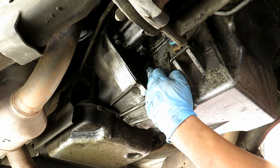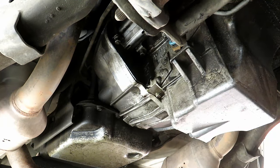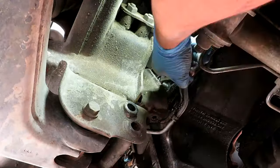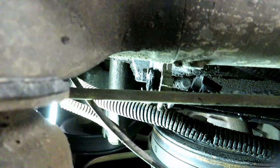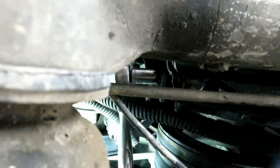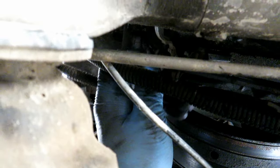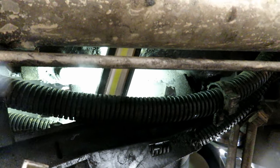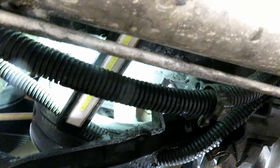Now we're going to take off the flywheel access panel bolt, 10mm. We're going to knock out that bolt right there that holds the harness across the front. Once you take off the bolt on the driver's side, you just go ahead and pull it out of its nub right there, and it comes off the oil pan.